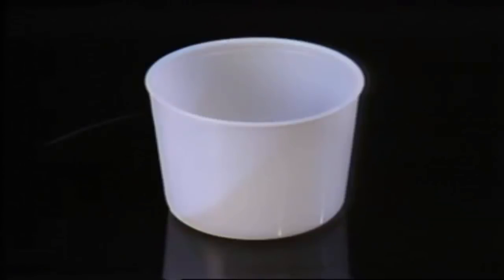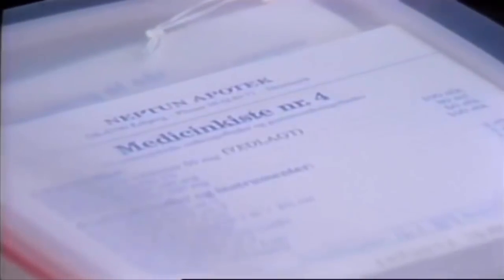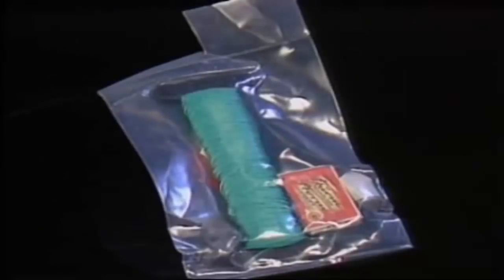The raft also carries one or two balers depending on the size of the raft, sponges for soaking up moisture and condensation, a medicine kit, one and a half litres of drinking water per person, 500 grams emergency rations per person, and fishing tackle.